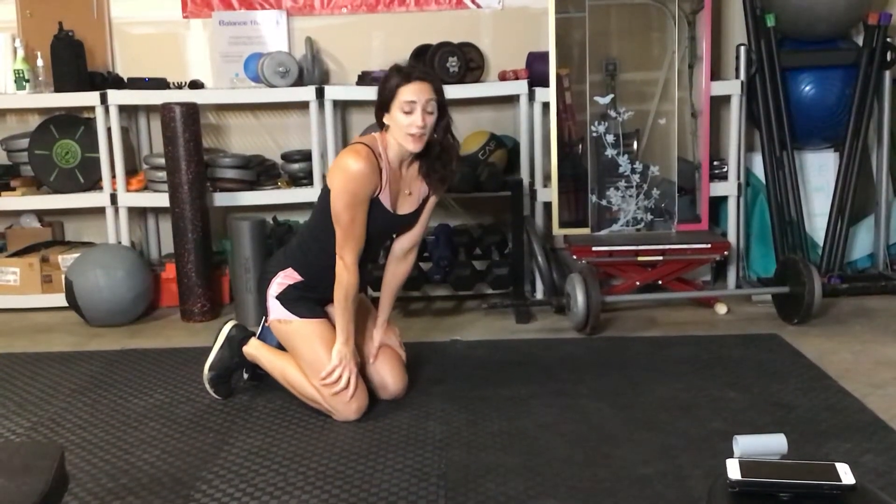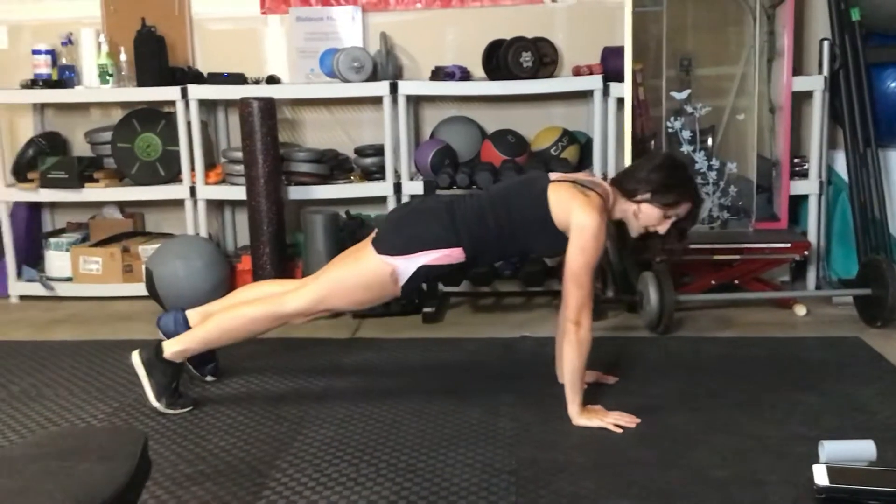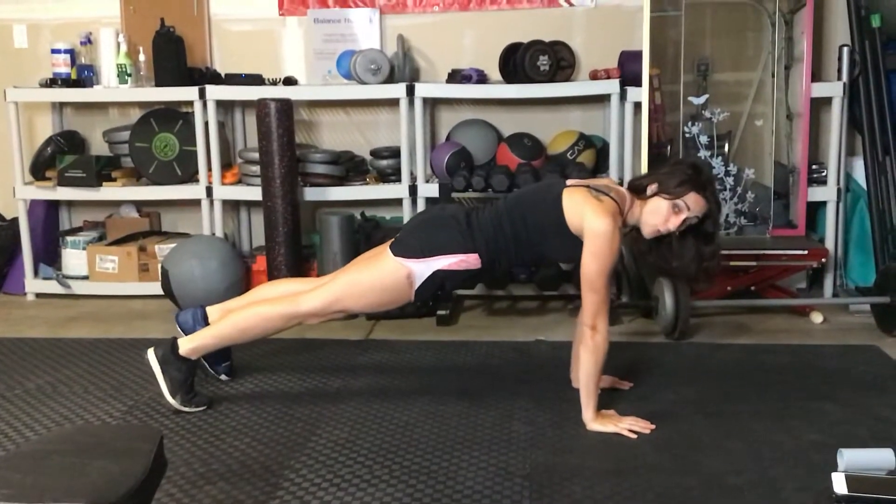Mountain climbers with reach outs. You're going to have your hands directly below your shoulders. Make sure — it's super important — that you're leaning forward.